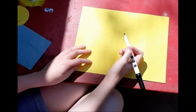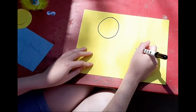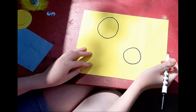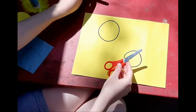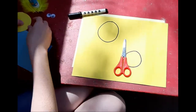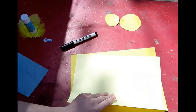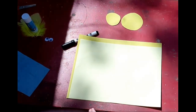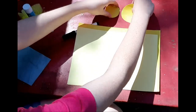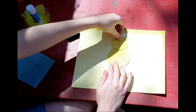Today we're going to make a craft and I'm going to show you how to make a duck. The first thing I'm going to do is draw a circle — a big one and a slightly smaller one. This is going to be the duck's head and body. Get your scissors and cut those out. I'm also going to get a clean piece of paper for the background. The bigger circle is the body and the small circle is the head — put those together.